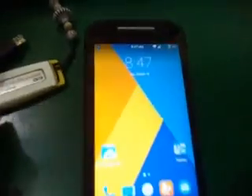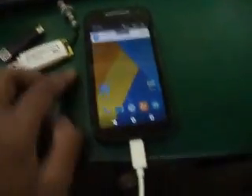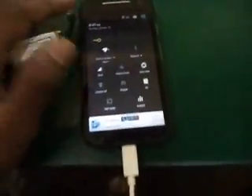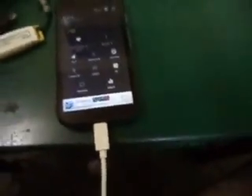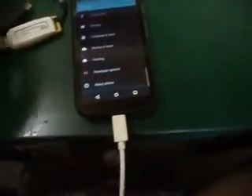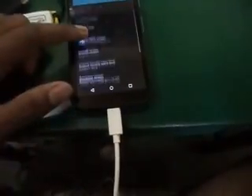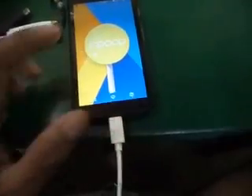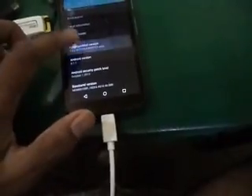Hello guys, you're watching this on the Moto E 2nd Generation 3G, which is the XG1506. I have just booted and unlocked the bootloader and flashed CyanogenMod 12.1, which is Android 5.1.1 Lollipop. Here is the official Android version and here is the CyanogenMod version.